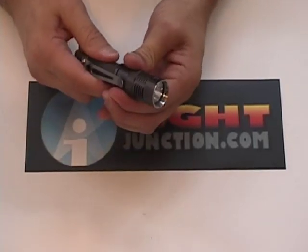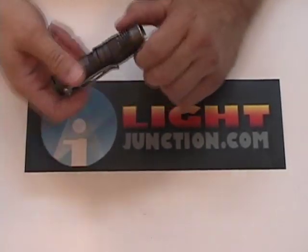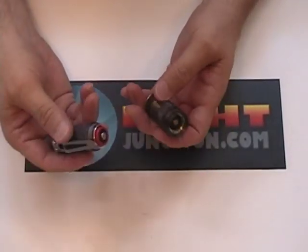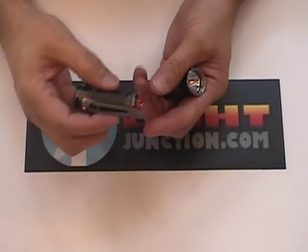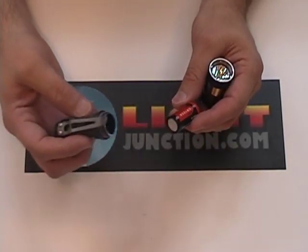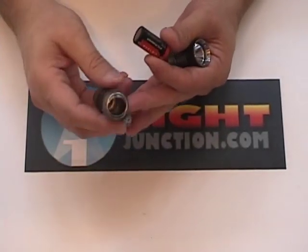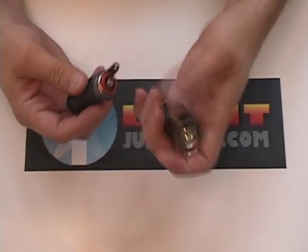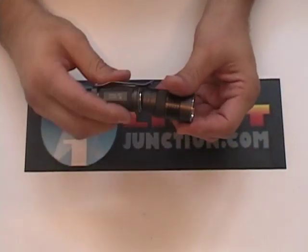Let me take it apart and show you a little bit of what's inside. It's got a beautiful finish to it, very nice knurling — not overpowering. It takes a 123; I'm not sure if it takes a rechargeable yet, that's something I'll have to find out. It's got a very quality build, the machining is fine, it's coated on the inside, and everything's just put together nicely. It feels nice in the hand.